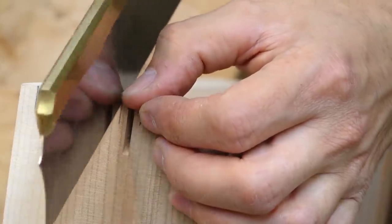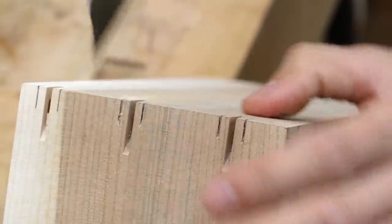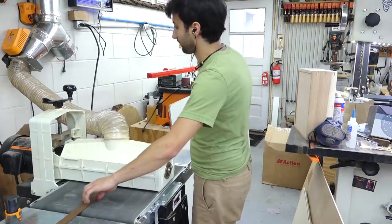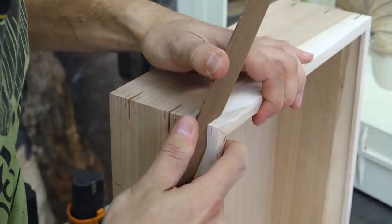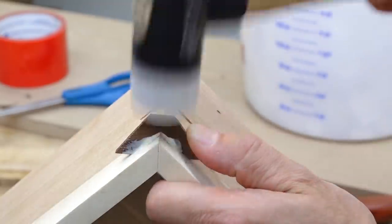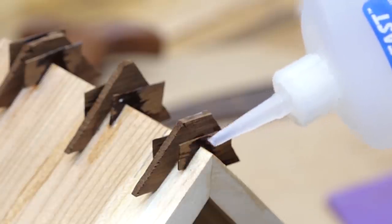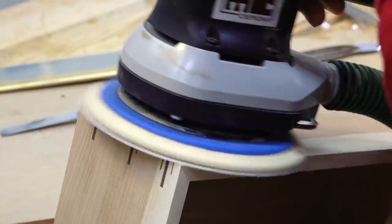I wanted to install even smaller splines surrounding the first set of splines, so I laid out cuts on either side to a shallower depth and made those cuts with a handsaw. I can make this spline stock using the drum sander to slowly bring them down to their correct thickness and then chopping them up at the bandsaw. A little glue in the kerfs and the splines can be hammered in — the biggest thing is just making sure they're fully seated. Since the thin splines are so delicate, I slid them in dry and then used thin CA glue to glue them in place afterwards. After all the glue had set, they can be trimmed and sanded flush.